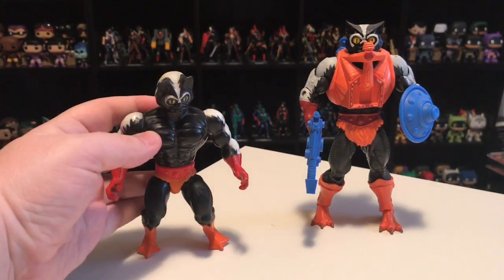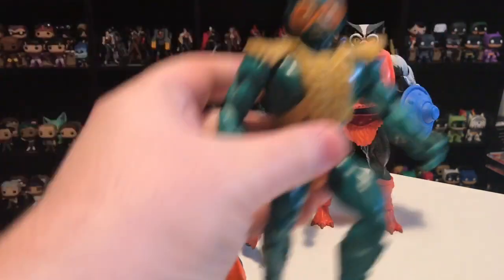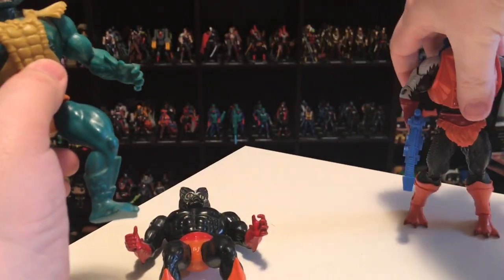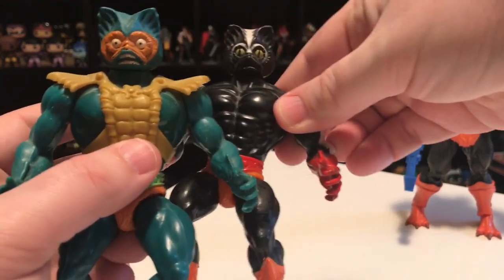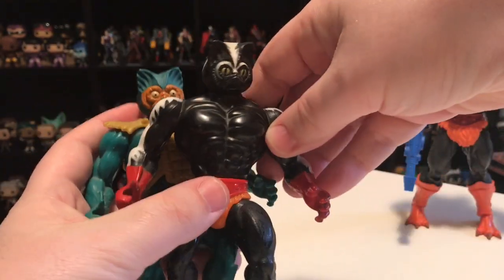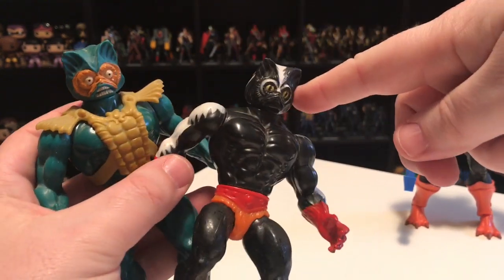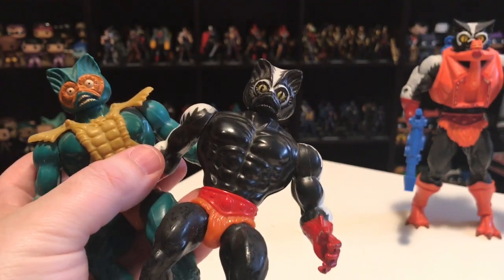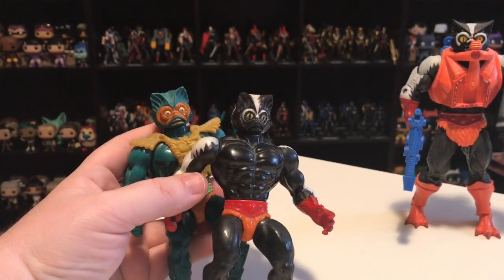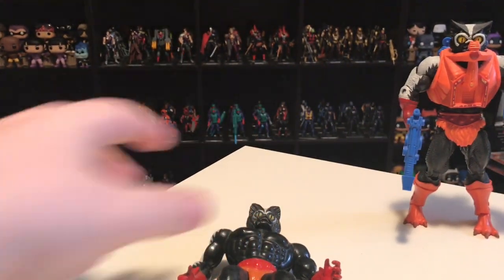Part of why I loved the vintage Stinkor is that my all-time favorite He-Man character was Merman — the Fish Man. To save money, Mattel just repainted the Fish Man into a Skunk Man. They have the exact same face — really the exact same everything. The Fish Man was smooth, so that's why Skunk Man is smooth too. If they had a bigger budget, they probably would have given him a skunkier looking face with an actual nose, and a furry texture. But the vintage one was a straight-up repaint.